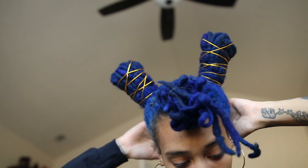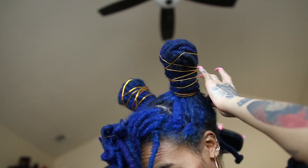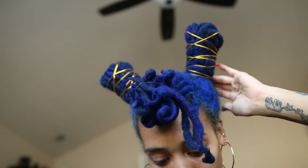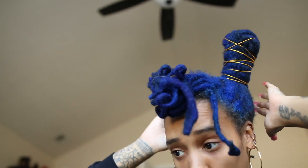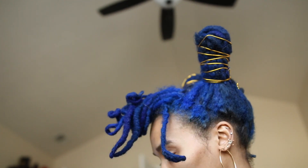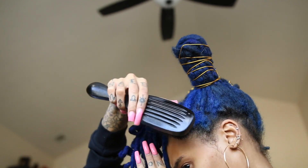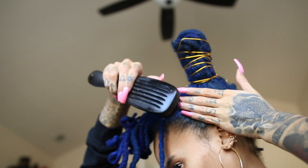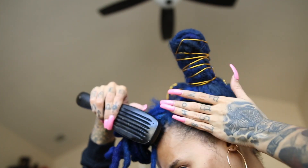Now that I'm done with the buns, I'm going to start on my bang. But right before that, I'm going to take my soft bristle brush and begin brushing my new growth and locks upwards towards my buns. I'm doing this before I apply my edge control — it's kind of like prepping my hair to make it easier when it's time to add edge control.